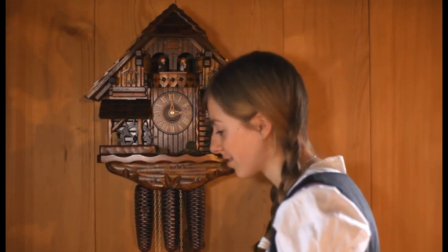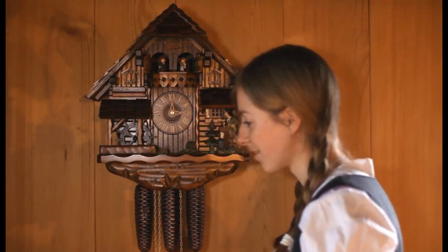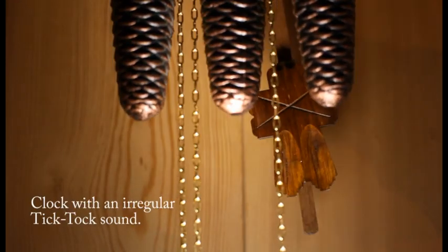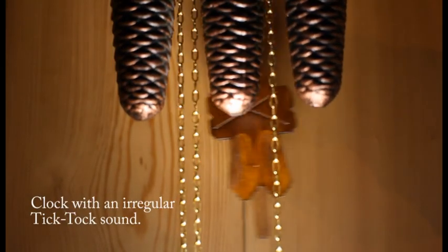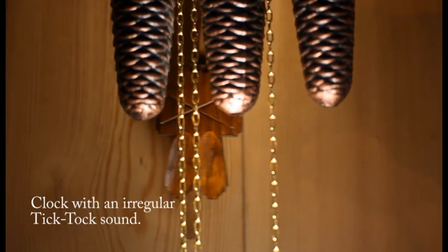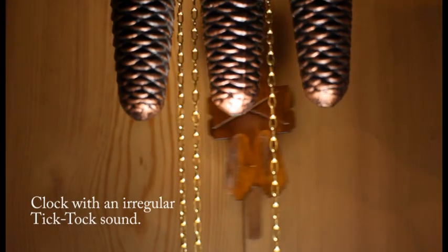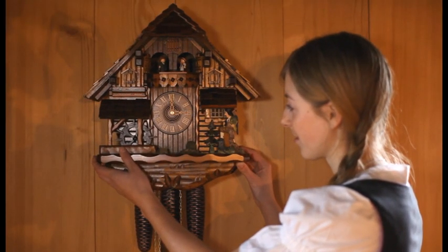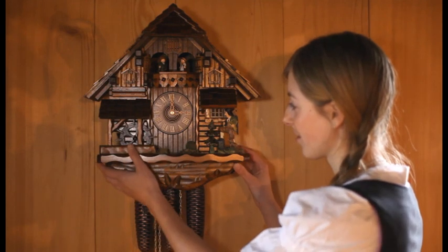Please listen closely to the swing of the pendulum. Check if it swings to the right in the same amount of time as it does to the left. If this is not the case, please carefully adjust the clock's position on the wall until the tick-tock of the pendulum becomes regular.